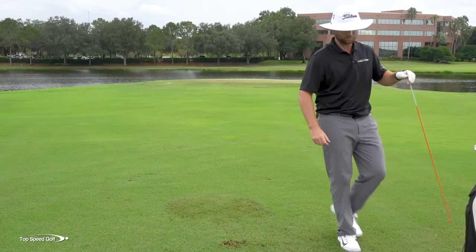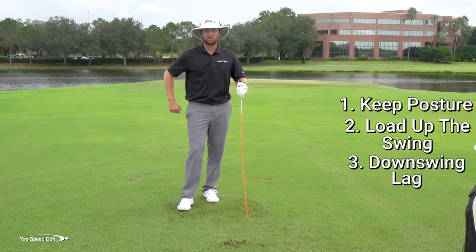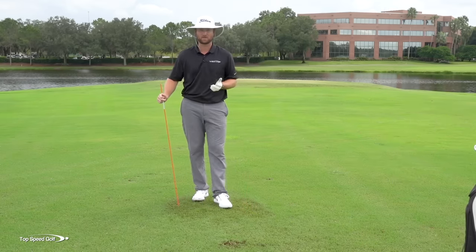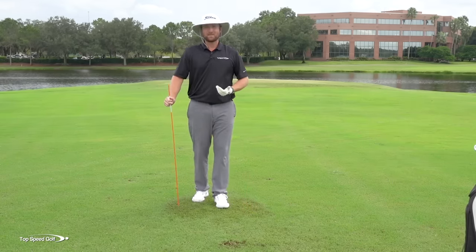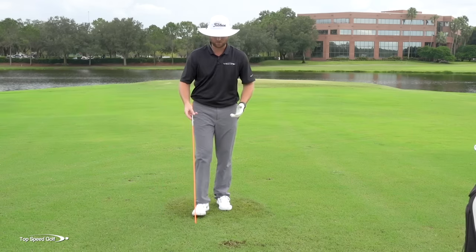Now the third piece is lag. Here's a great drill for having lag. These five pieces I'm going over are the five fundamentals of the top speed golf system — this is what I base all my teaching methodology off of. This is what makes playing golf really easy. You don't have to worry about a hundred things; get these five things right and you're going to have a great time on the golf course.